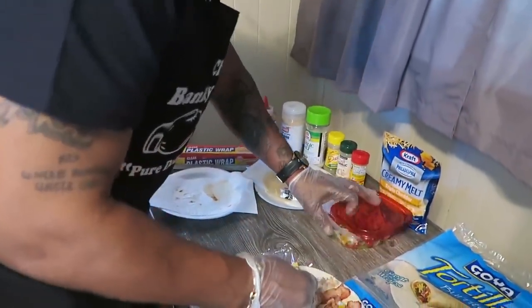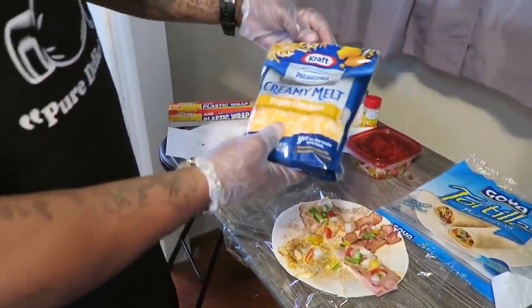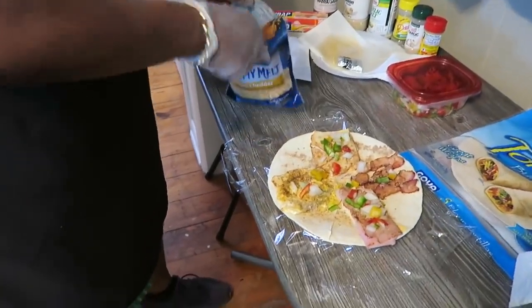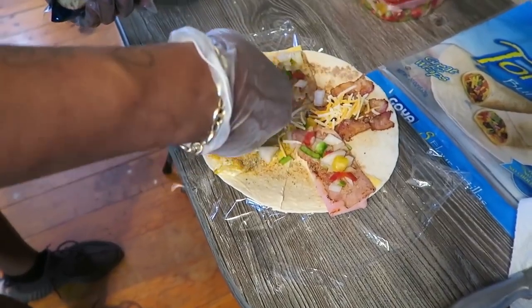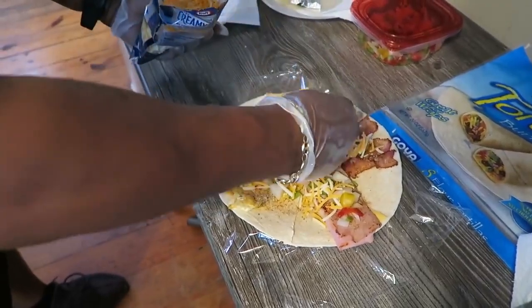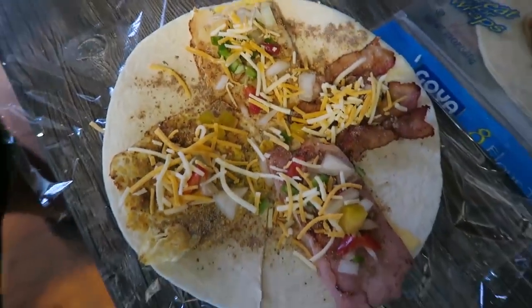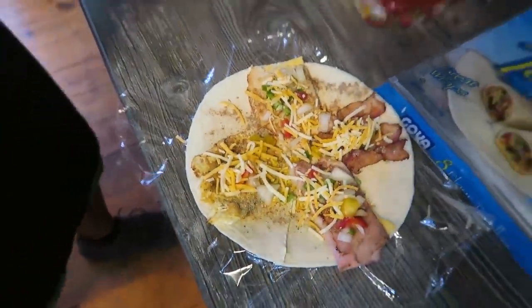You get that in there. Break out this triple cheddar - or whatever type you like, whatever flavor you like. Because this thing is going to come out - if you do it right - dripping that cheese. But that's what you want: dripping that cheese. Look at that. Don't that look delicious? Already it's looking delicious.